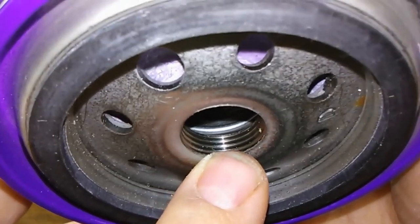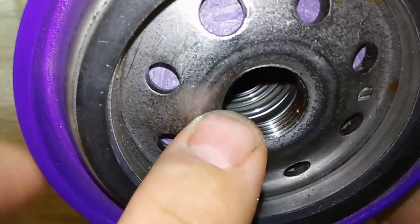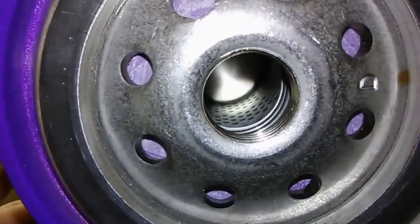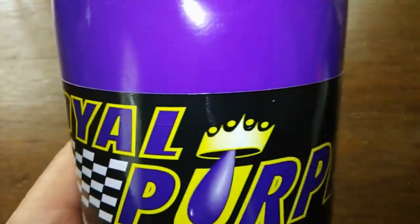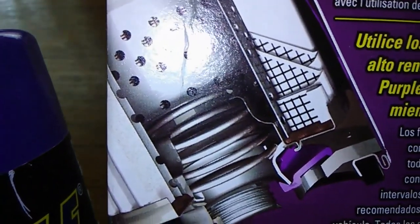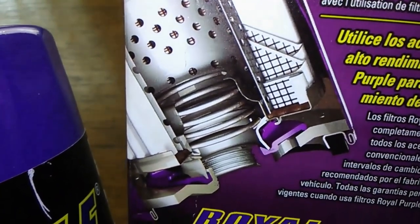There are a lot of threads here, and I see a lot of grooves. I believe it has an upper bypass valve — looks like a spring in there. There's a metal core with holes, and according to the picture on the box, it's got a wire mesh backing also.